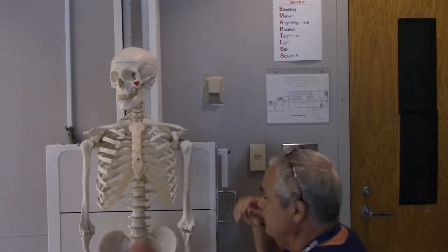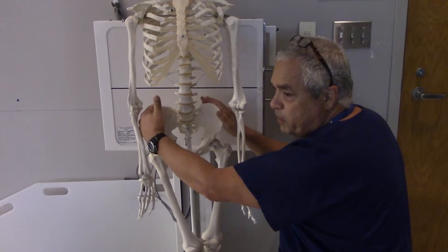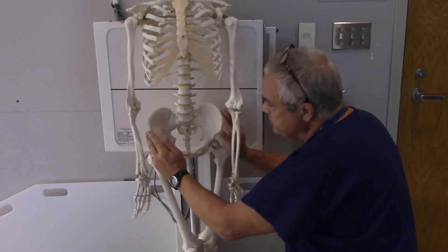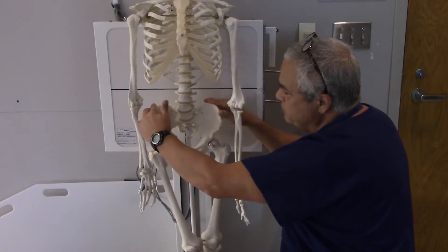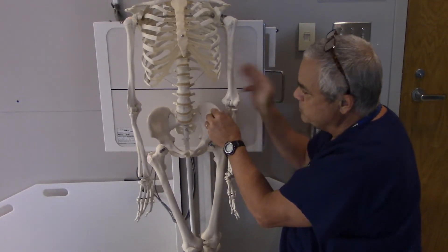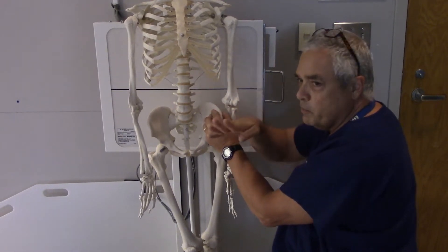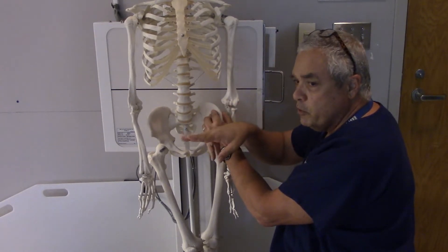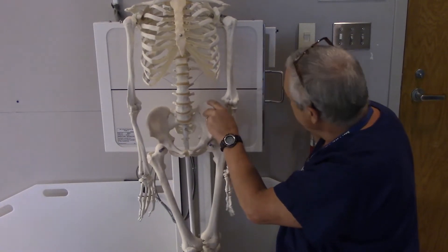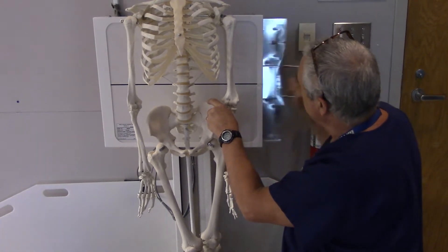It helps to take a knee, get down, and feel for the patient's iliac crests. On some patients who are larger it might be hard to find, but you can find the ASIS and follow it around until you find the top of the crest. We're going to go about two inches above the top of that crest — on me, three fingers will do it, which is almost exactly two inches.